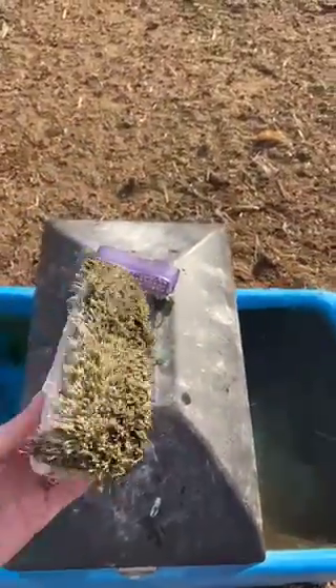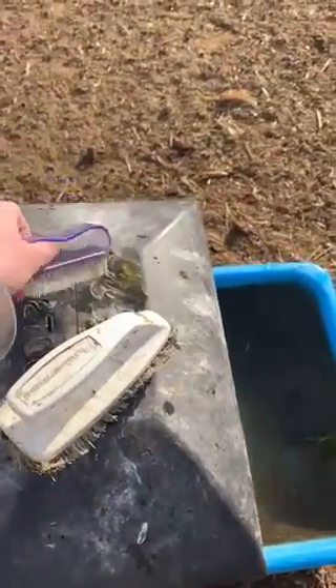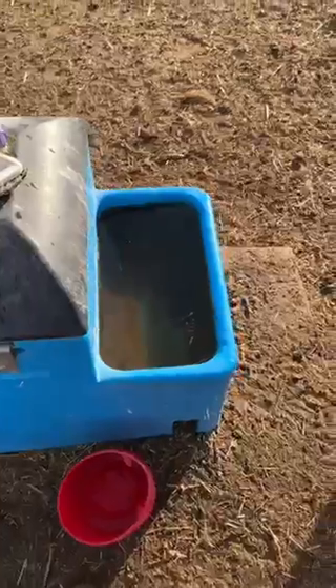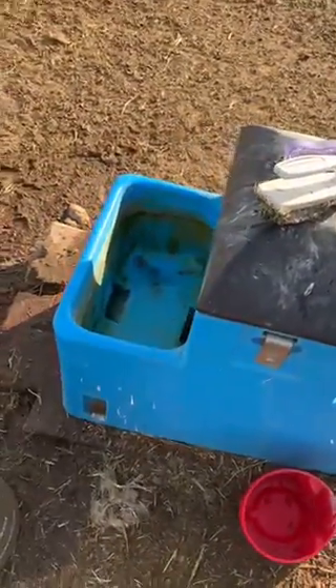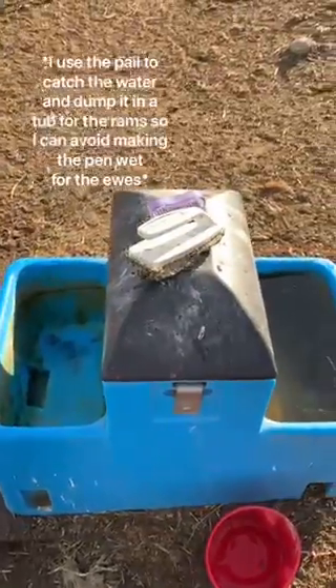I've got a couple of nail brushes to scrub with. I'm going to start the other side. I have a scoop here to rinse out while I'm scrubbing, and then a pail to drain the water into.